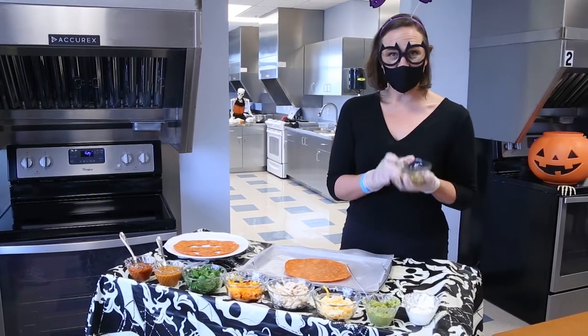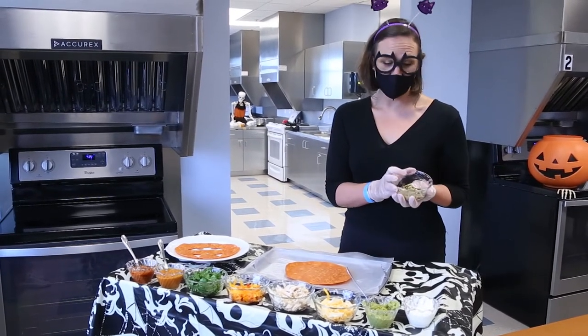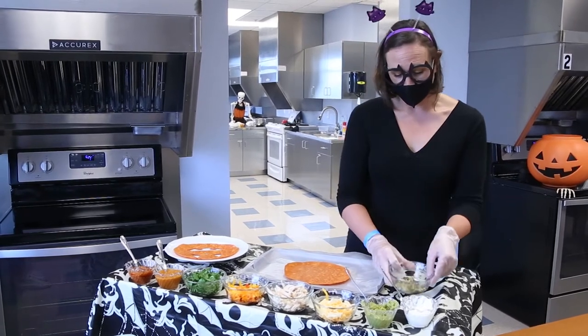If you happen to be carving pumpkins tonight, you can actually get the pumpkin seeds directly from your pumpkins. If not, you can also find them at the grocery store.